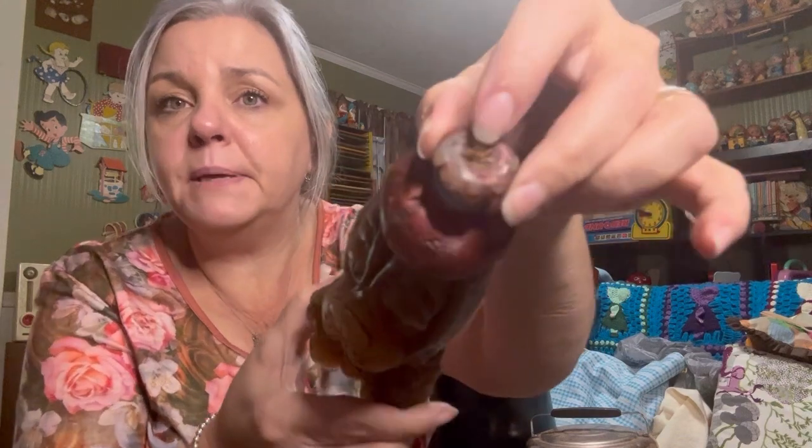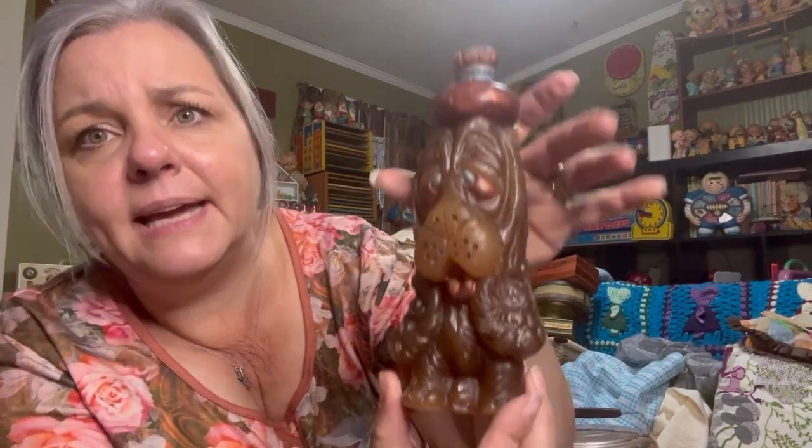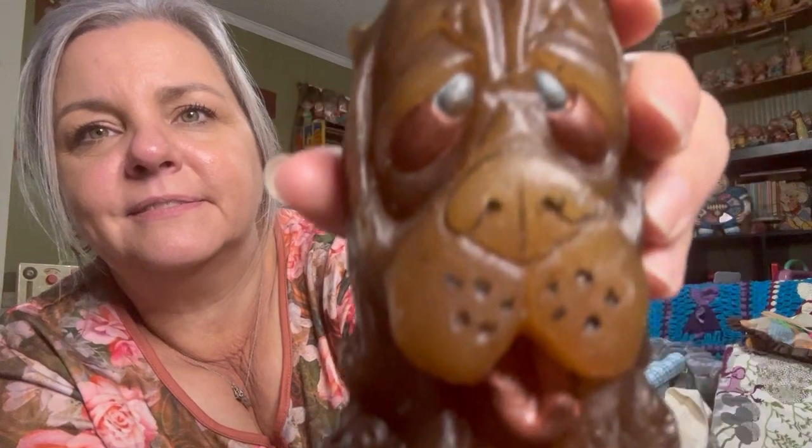And look at this cute little guy — he's a candle, he has not been burned. He's a little puppy. He's a sick little puppy — he's got a headache! Look at him. Little wax doggy candle, pretty good shape it looks like. His tongue's sticking out. So we got that.